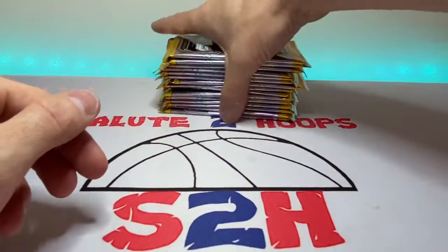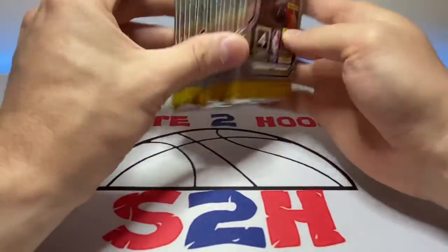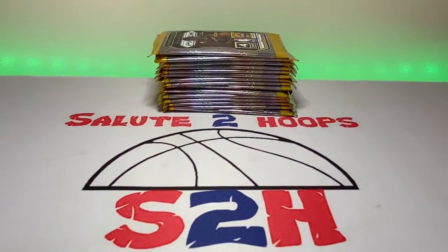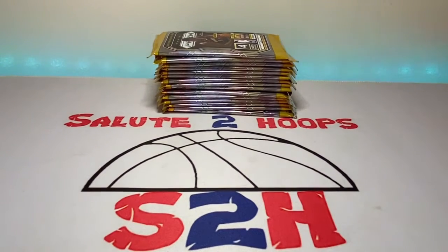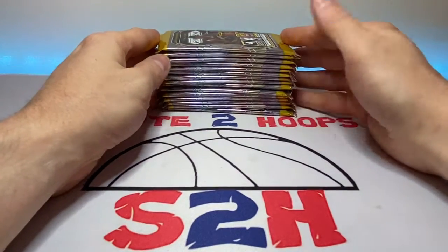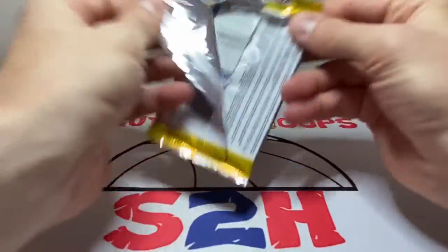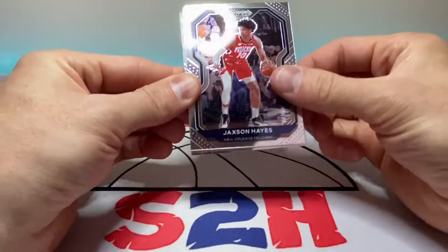Alright guys, we are back. We got all our packs right here — four cards per pack in each one of these, so it's actually going to be a lot of cards to rip, which is not bad. I forgot to mention this earlier: if you guys like the video, hit that like button for me please, and hit the subscribe button if you like my videos. We are at I believe 438 subscribers here on the Slew Tubes channel, hoping to reach 500 by the end of the year. Let's just get into the rip session!